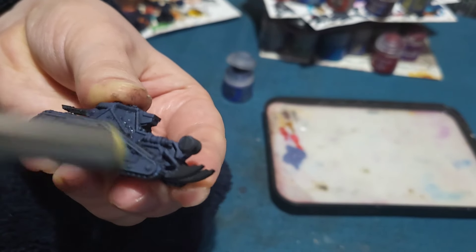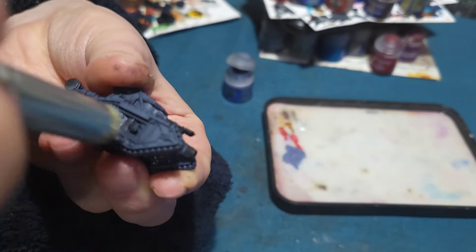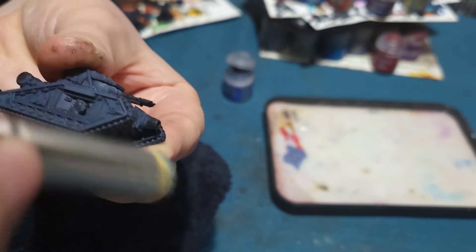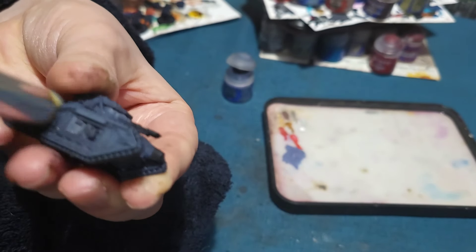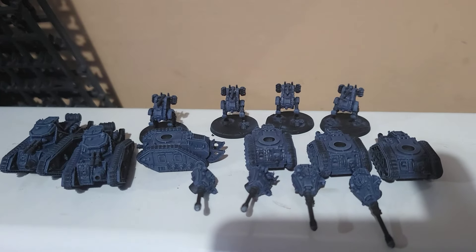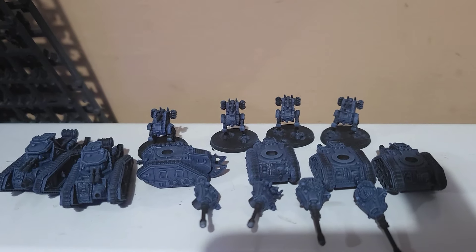Unfortunately I didn't have much time to do anything else today. The wash took a very long time to dry because of the temperature in the flat. But tomorrow it's basically going to be metal work and everything like that, so hopefully I'll get these guys finished. But I am happy with the progress so far. Tomorrow I will start work on the metal.